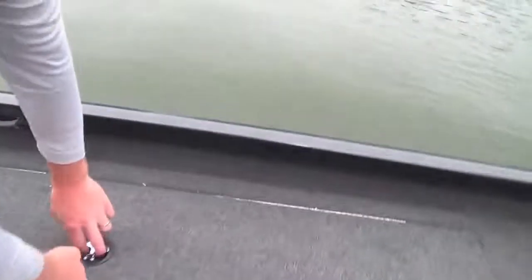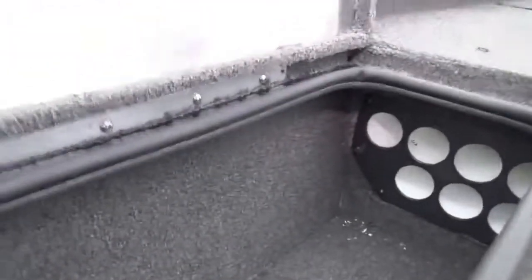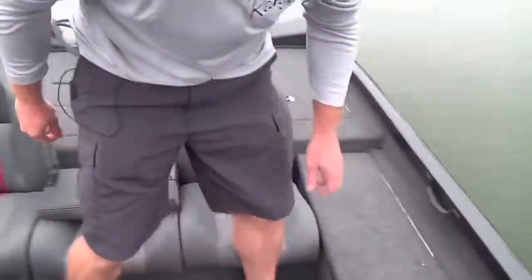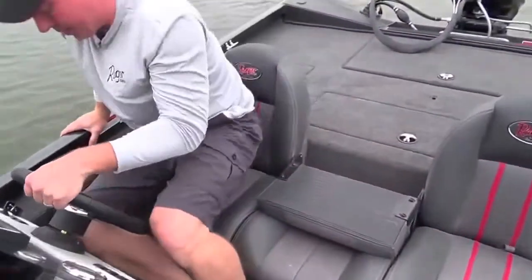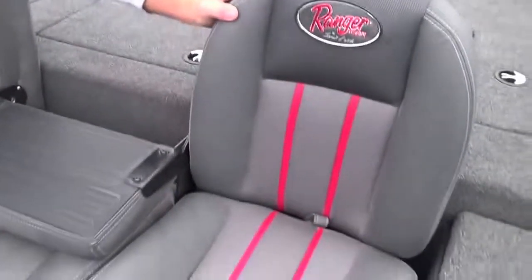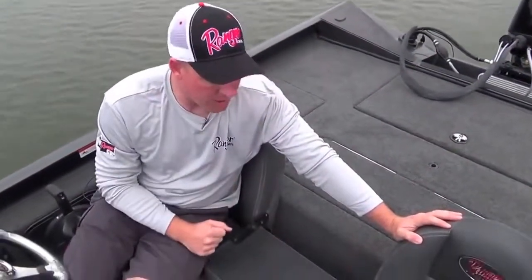As you move down into the cockpit area, you'll notice there's a rod box that extends all the way across the port side of the boat, giving you room for really long crappie and panfish tackle applications. Down into the seating area, you'll quickly notice that this upholstery is much different than you'll find in other aluminum boats — that's because it's hand-built in Flippin, Arkansas alongside this boat.